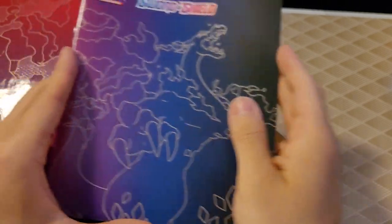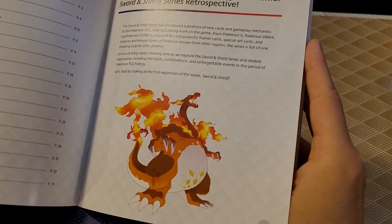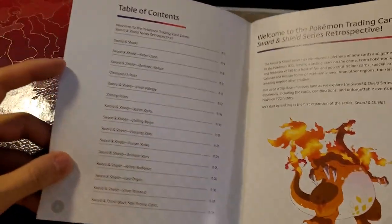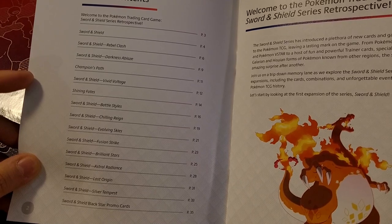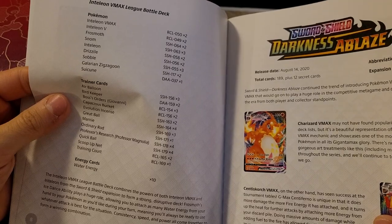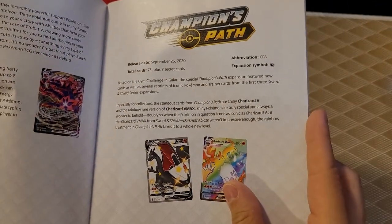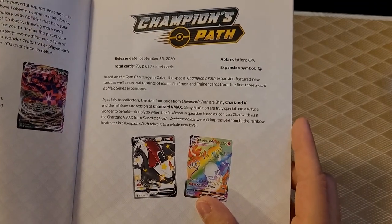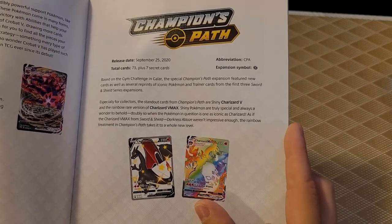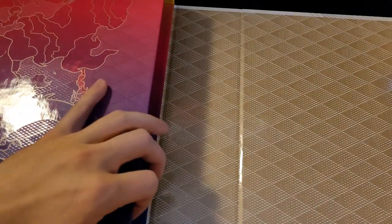We still have stuff in here — looks like we have a playbook. It has the list for all the different card packs: Sword and Shield, Rebel Clash, Darkness Ablaze, Champion's Path, and so on. It kind of highlights what's in each set — like the main highlights and a brief overview, including release date, how many cards, how many secret cards, the expansion symbol, all that stuff. Kind of like a brief overview of the entire set — that's awesome.